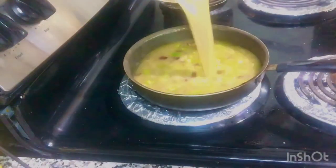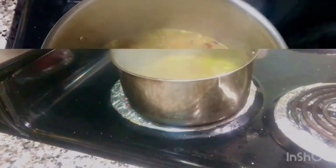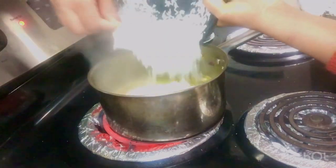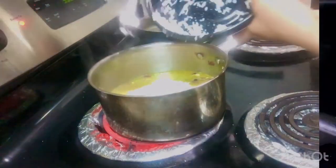Next, add in your chicken stock and let it boil for a little bit, then transfer it to a bigger pot because you're going to add the rice next. Add in the rice, cover it, and allow it to boil for about 30 minutes.